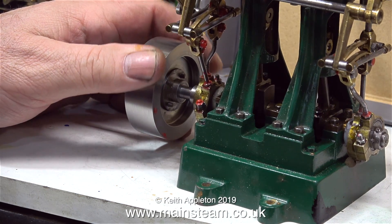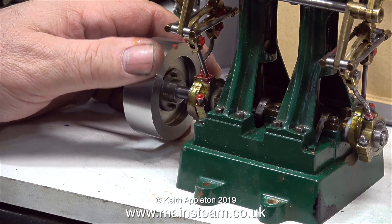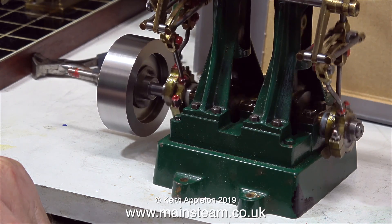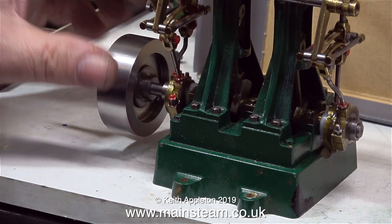Now it's time to open the valve to admit compressed air. The first thing I can hear is compressed air going into the steam chest and blowing straight out of the exhaust outlet — this is not a good sign, though it could be something else. Eventually, when I rotate the crankshaft, the engine starts, and as you can see the flywheel is a bit eccentric.